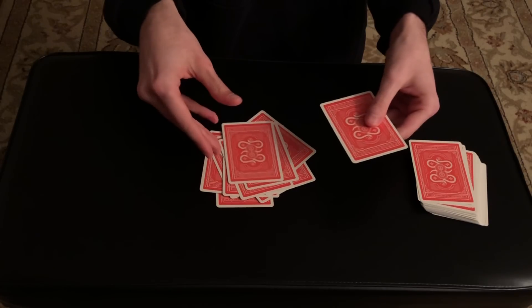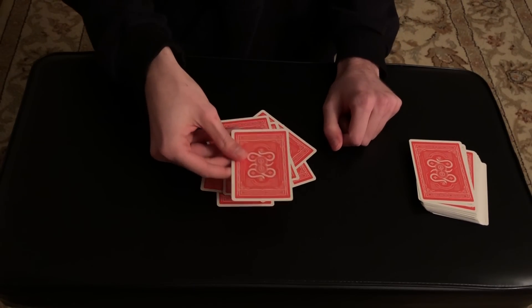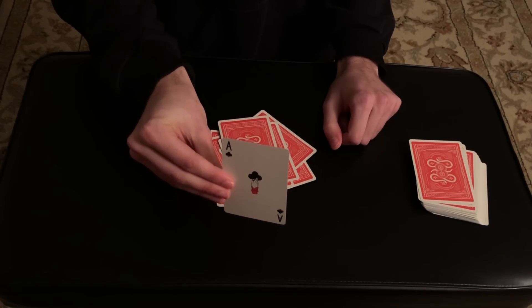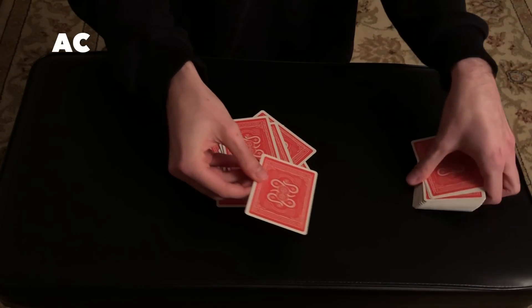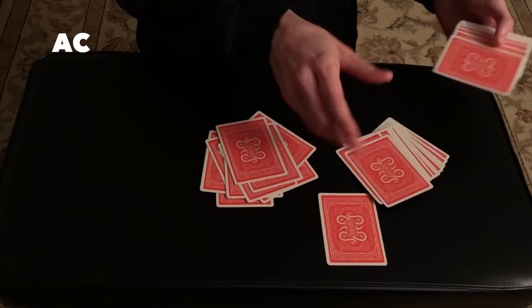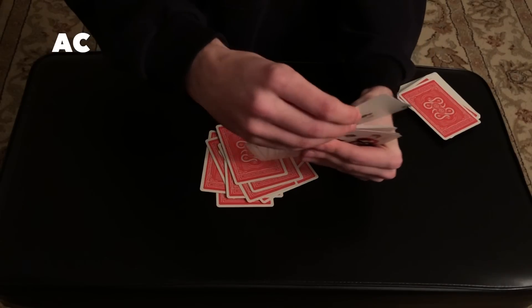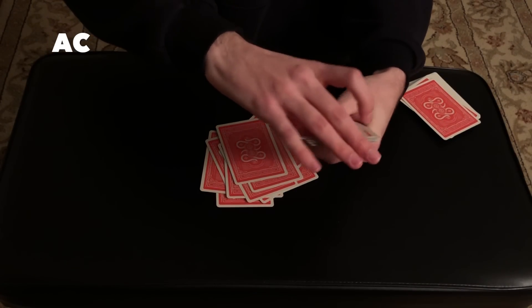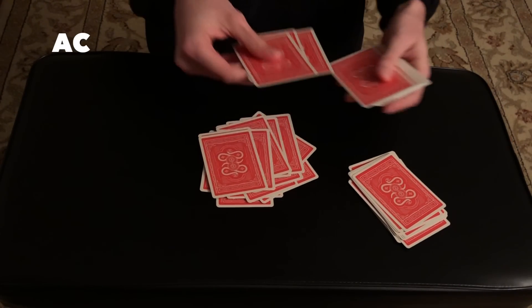When you have one card remaining, I want you to take a look at this card and remember it — this will be your selection. I'll let them have it, give them some more cards, and tell them to take their card and literally place it anywhere they want in the rest of the pile and just shuffle it. Mix it all up — I don't care.